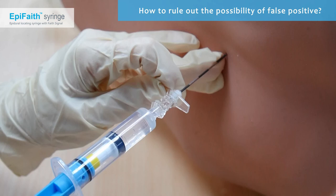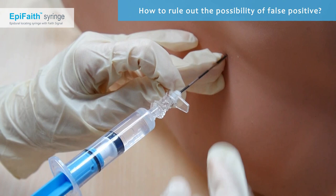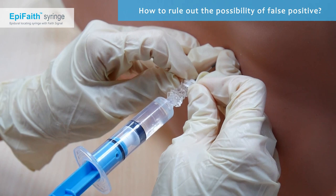The final part covers recommended steps in case of a false positive. Similar to all LOR devices, the syringe detects pressure changes. Should the tip enter a void or low-resistance region, the user will receive an indication. Push the plunger again until the signal appears. If the body cavity is large enough, the coloured ring should not be covered, and the rubber piston will simultaneously move forward when the plunger is pushed. Insert a catheter for final confirmation.